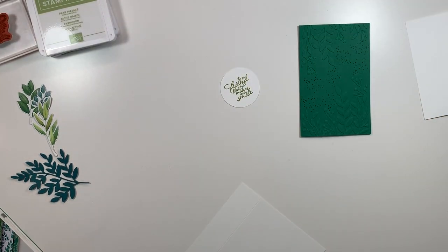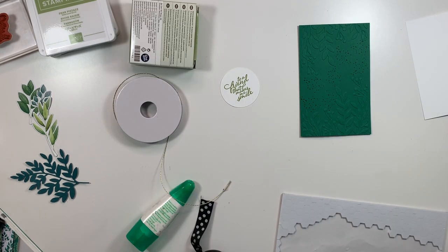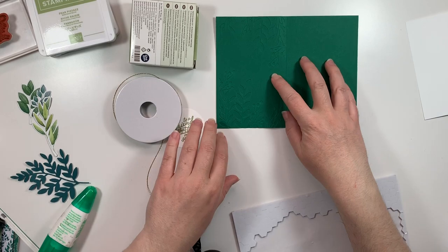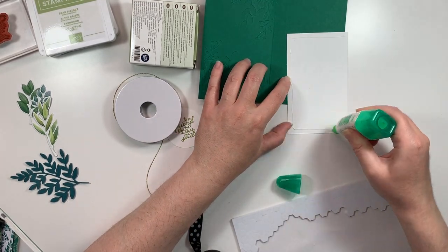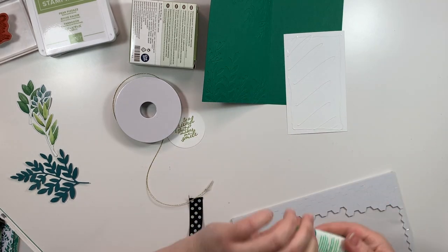I'm taking my two-inch circle punch and punching that sentiment out. Using my liquid adhesive, I'm going to put the white card mat inside so that I have a place to write my sentiment to the recipient.